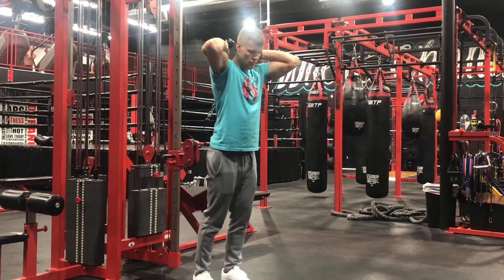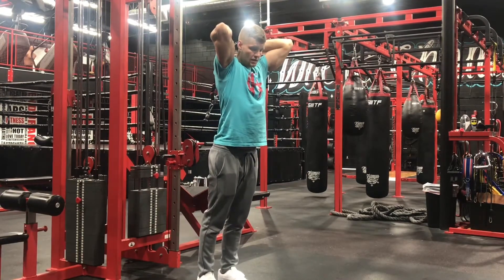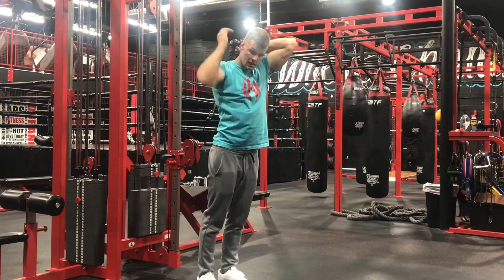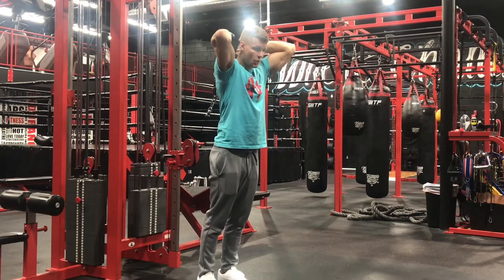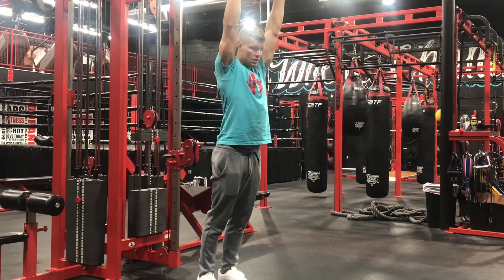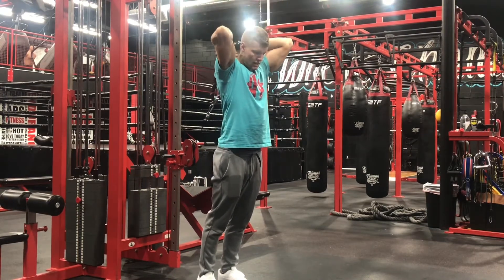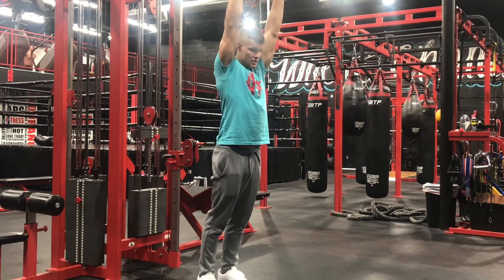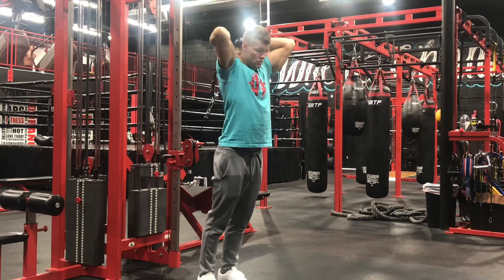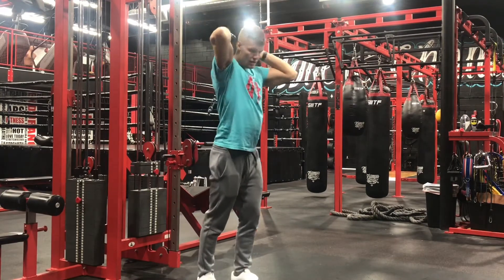From here, we're just gonna keep our elbows back as far as we can, keeping the core nice and tight, rib cage tucked down towards the pelvis, and then we are just extending our arms up overhead, keeping our core super tight. Go back down to that full range of motion, getting that full extension, and do that for the desired reps.